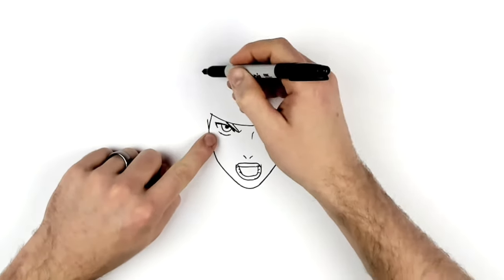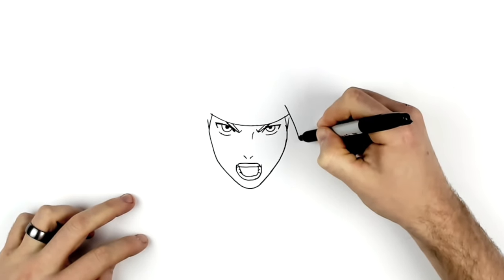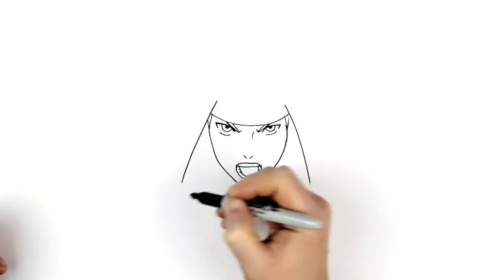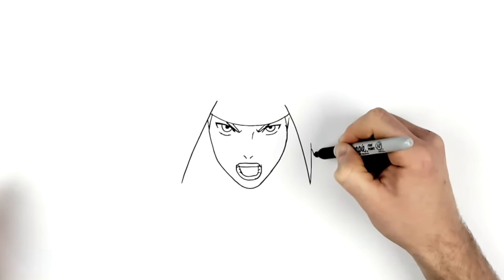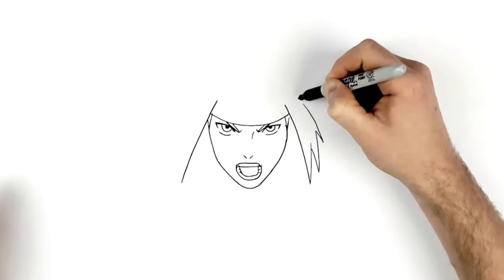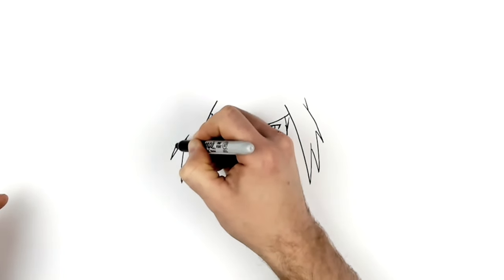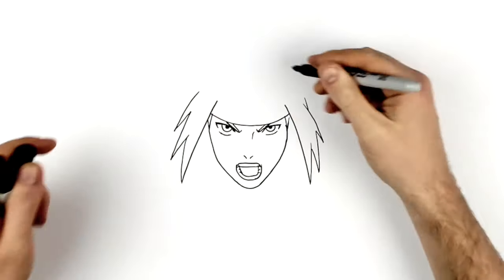He has loads of hair spikes coming all over his headband and long pieces of hair coming down on each side. Do the long piece of hair first on this side, then over on the other side. Then spikes going up: one, two, and another little spike. Something similar on the other side — one, two, three. Then pieces of fringe coming across: one, two.